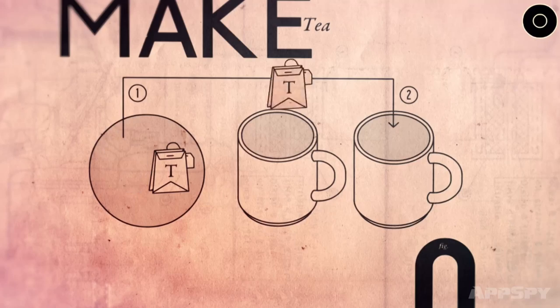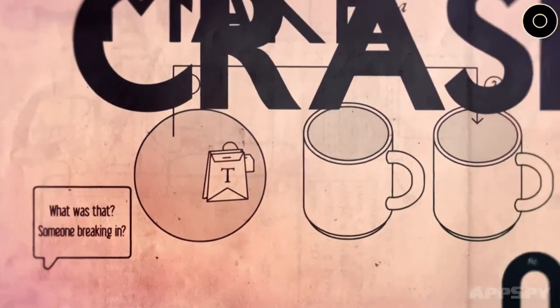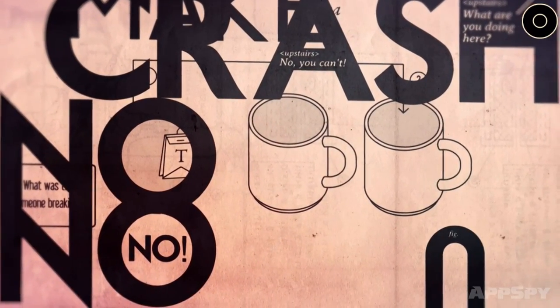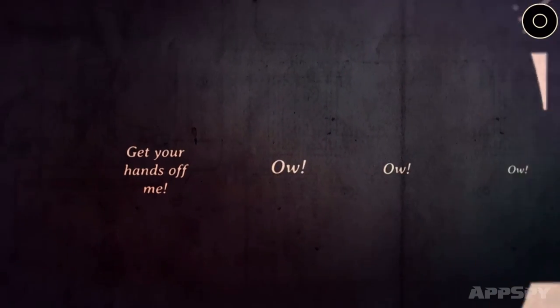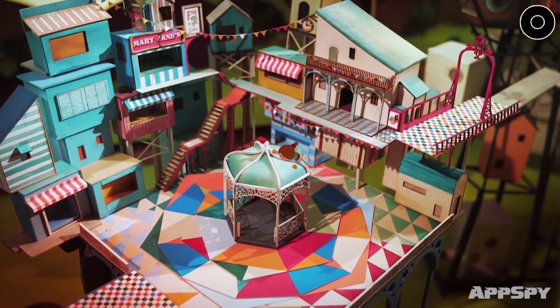I remember that, yeah. It was good, but kind of short. Yeah, it was good, but you're right, it was short. Lumino City doesn't really have that problem, though. While Lume felt like a taster game, this is a fully-fledged adventure that's all about finding your granddad. And dribbling a bit about just how good-looking it is.